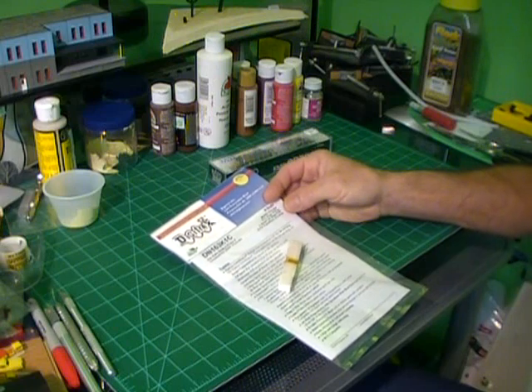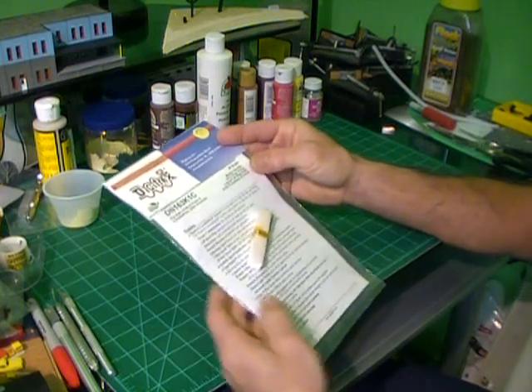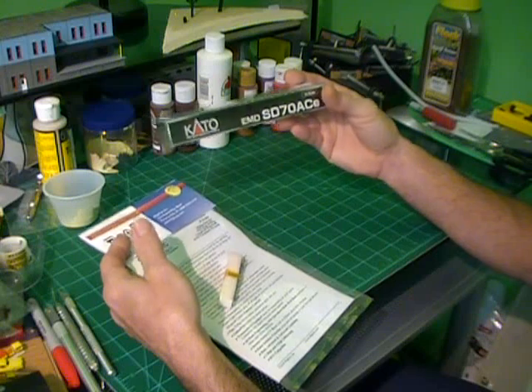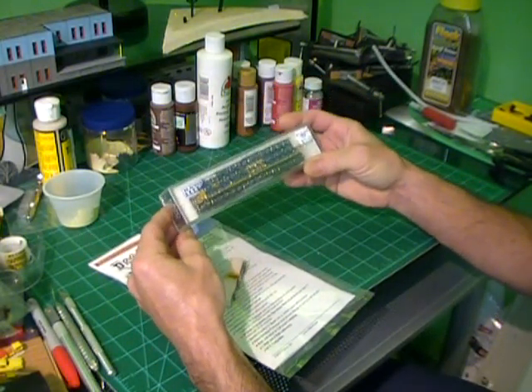I'm going to show you how to install a drop-in decoder — this one is a Digitrax. I'm going to install it into a Kato SD70 N-Scale, and I'll show you how quick and easy this is.